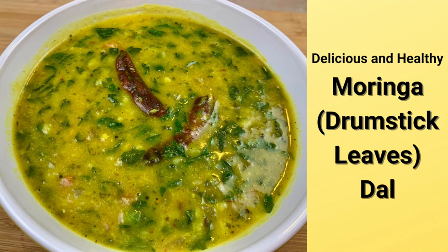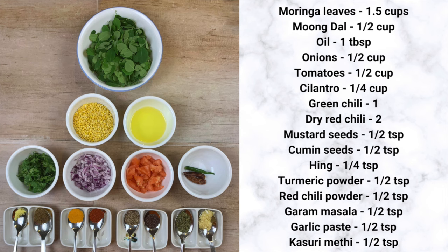Hi everyone, welcome to Healthy Indian Recipes. Today I am going to show you a delicious and healthy dal tadka recipe using moringa leaves.